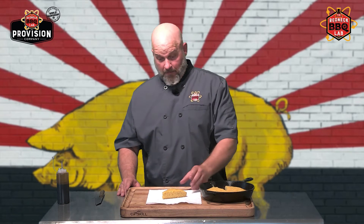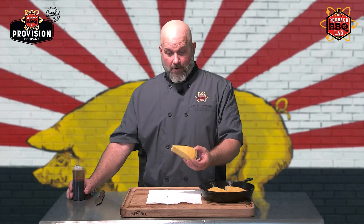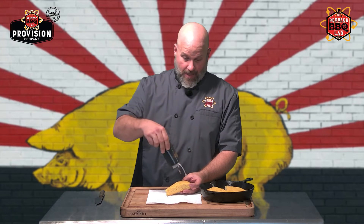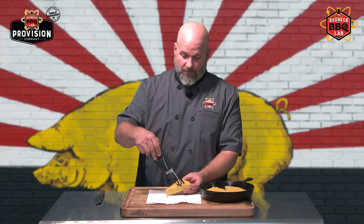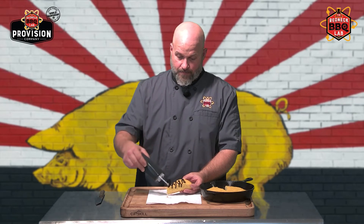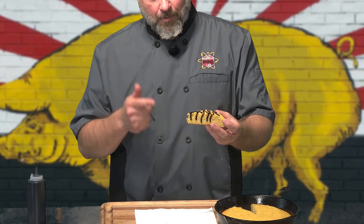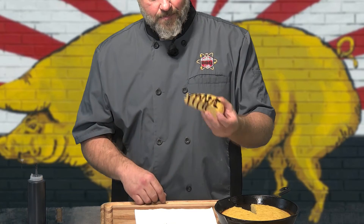Now it's my turn — I've been waiting on this for a while. When I was a kid, grandma always had molasses. Blackstrap molasses and cornbread may be one of my favorite things in the world. To me, that right there is the perfect southern dessert for when you're done eating your meal.